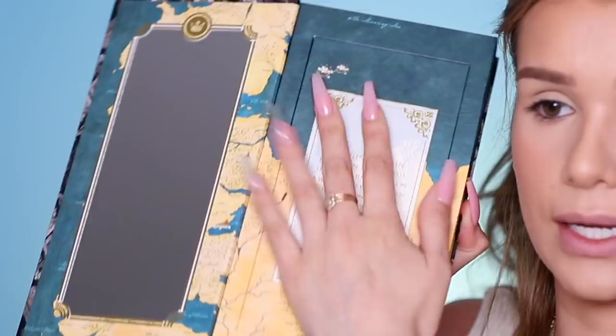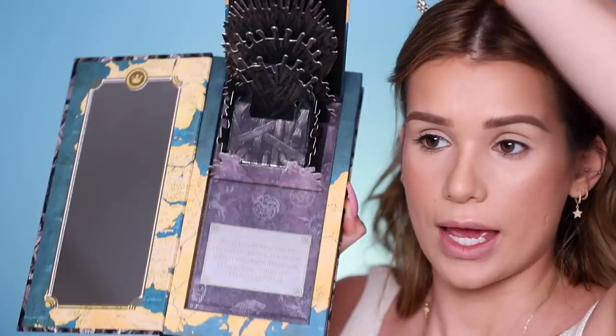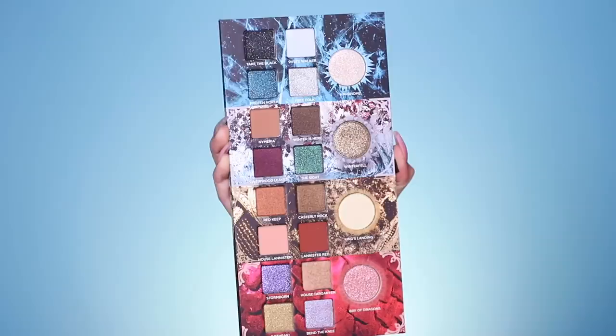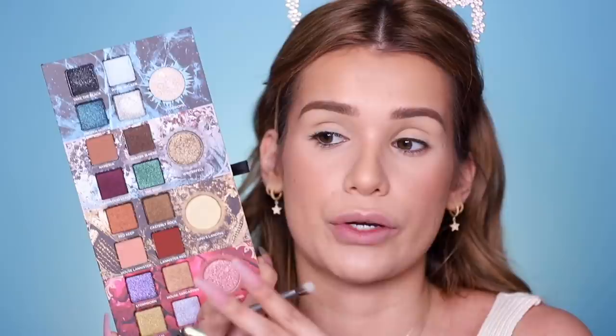The palette itself is really thick — like a giant book with a big mirror inside and a Daenerys quote, and then you open it up and it's a freaking pop-up book with the Iron Throne inside. The actual eyeshadow palette pops out from the bottom like a little shelf — very portable. Definitely a collector's item. The palette is split into four sections — I'm guessing for different clans. You've got a mixture of mattes and shimmers, fun colors and neutrals, so you can create a lot of different looks.